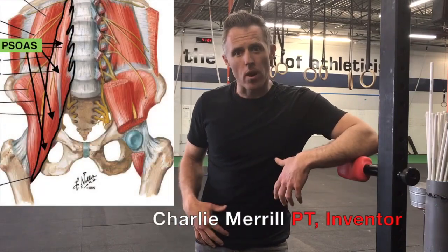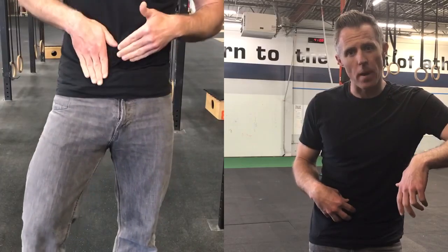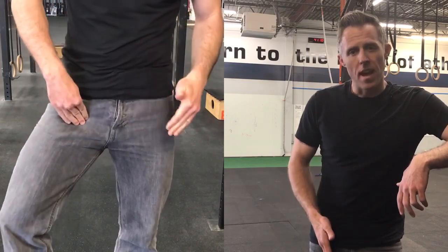Today I'm going to show you how to work the psoas part of your iliopsoas muscle, which comes off the front of your low back lumbar spine, crosses to the front, and then attaches into the groin near your hip. This is a notoriously hard tissue to access because it's deep to your guts, and while there's not really great agreement on what it does, we know it's important for the function of your hip and lumbar spine, both in movement and in a stability context.